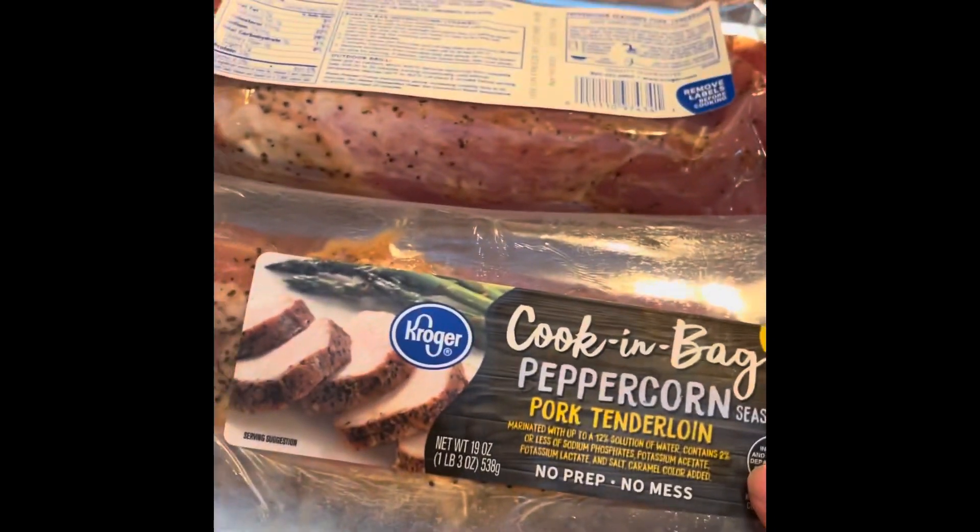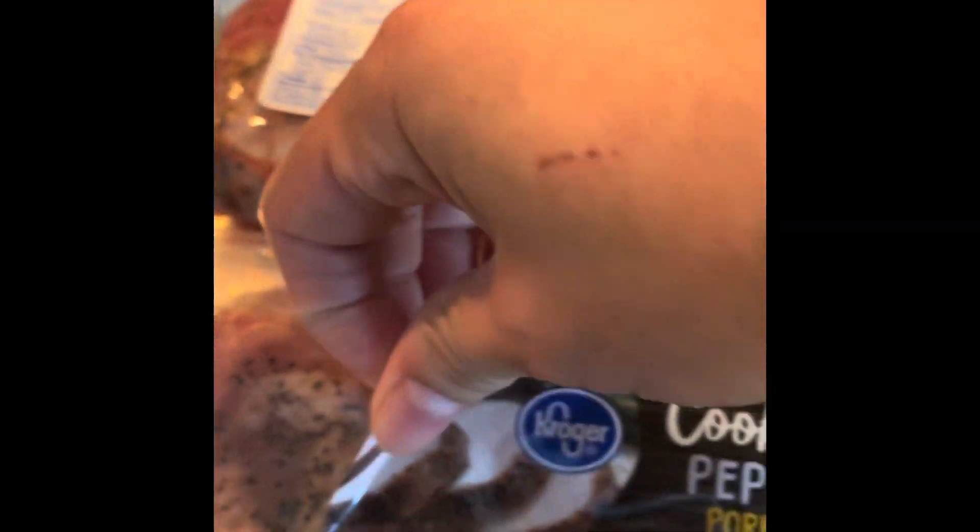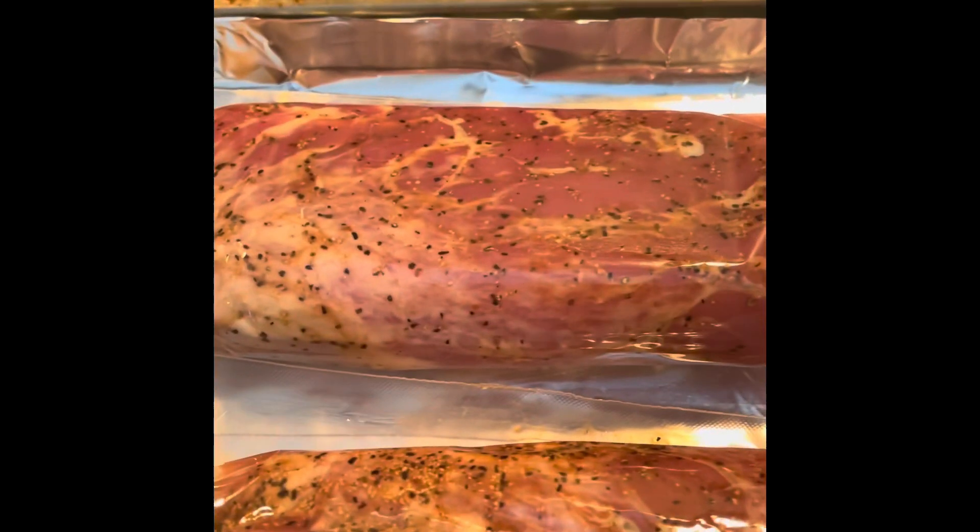I put aluminum foil in my pan, and then we have to take this off and put it in the oven.